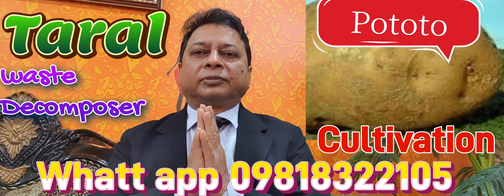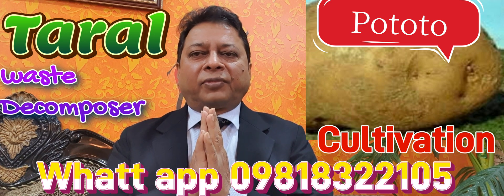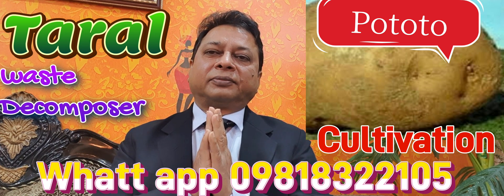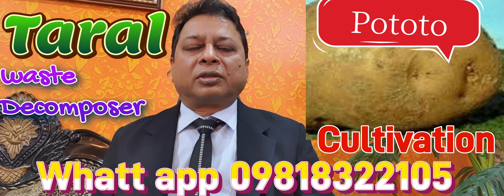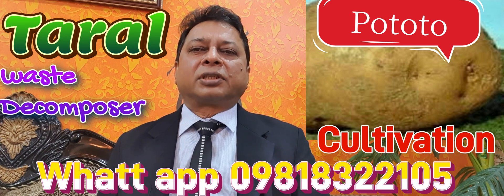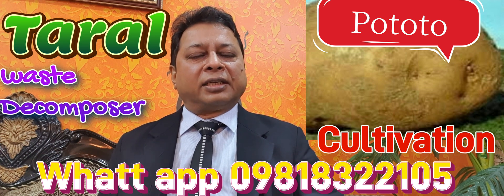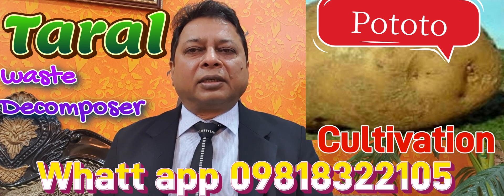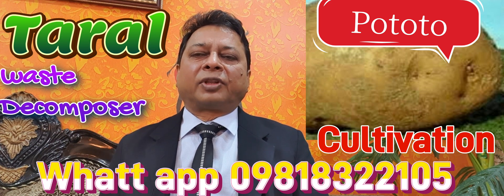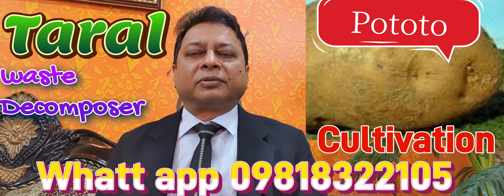Good morning, Namaskara. I am Dr. Krishan Chandra. A lot of farmers through WhatsApp and phones have requested me because it is winter season and they are planting potato. They are telling, please tell the complete recipe of how to cultivate this potato.